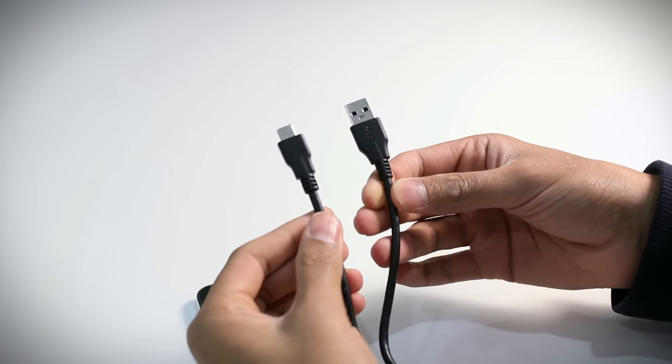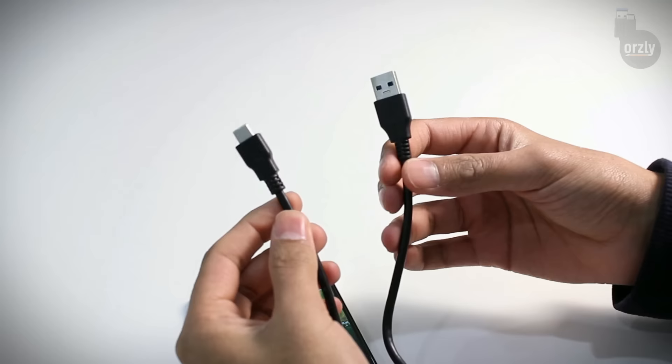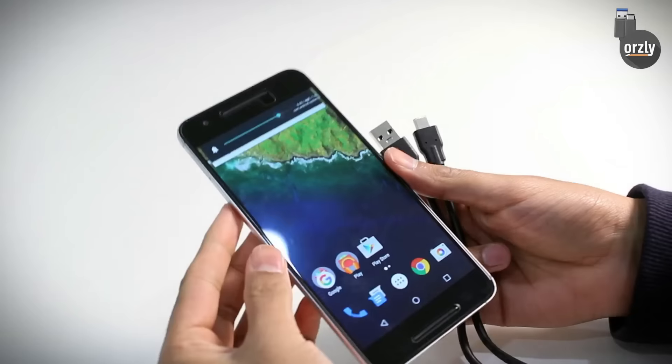Hi everyone. In this video we've got the Type-C 3.0 charging cables from Orsley. We're going to take a look at these cables and also test them with the brand new Nexus 6P.